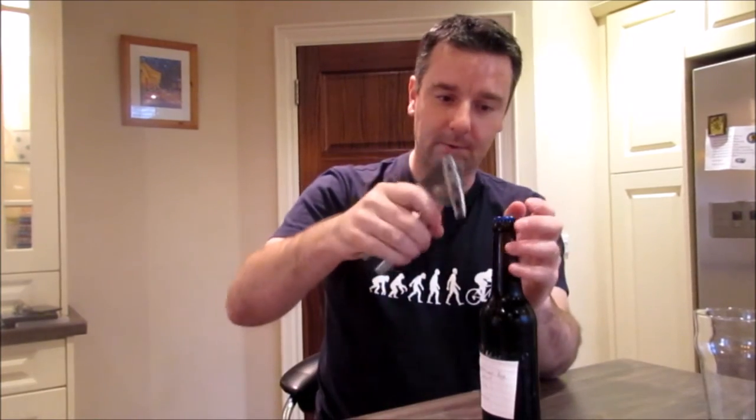It says American Rice Stout, 5% — that's all it says. I don't know anything about it. I'm short of bottle openers, so I'm probably going to use a tin opener.